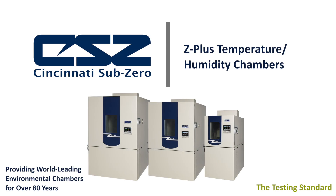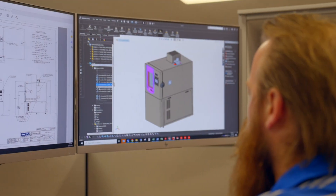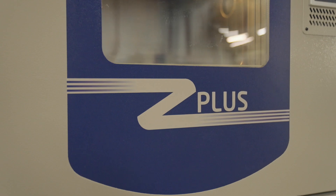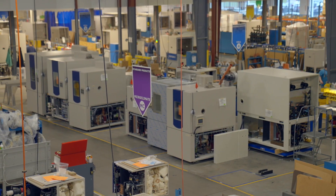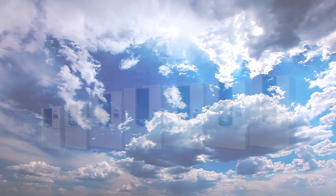Thank you for your interest in our Z Plus temperature humidity chambers. From the initial design and engineering of the product to its final assembly, you can be confident the chamber will provide years of outstanding reliability and performance. The perfect choice for any of your testing needs, from basic thermal cycling to accelerated stress testing.